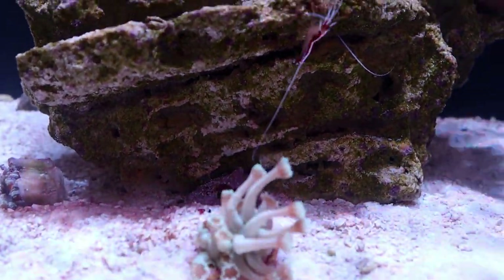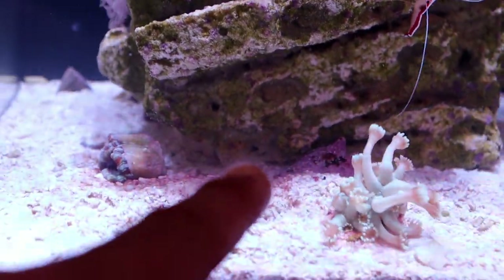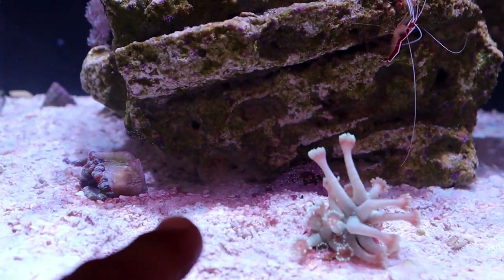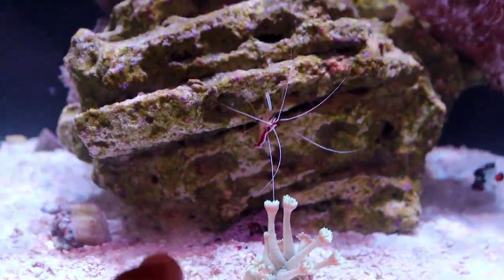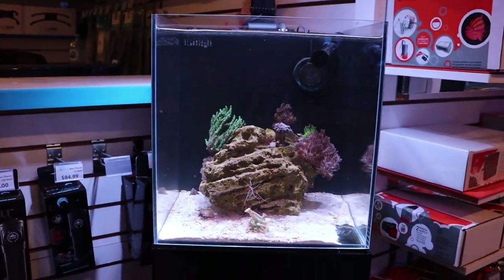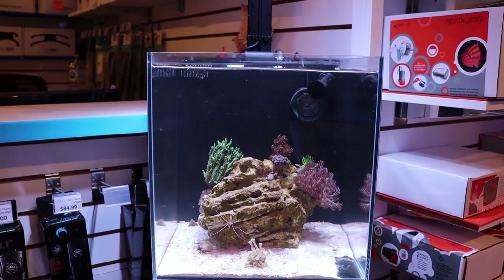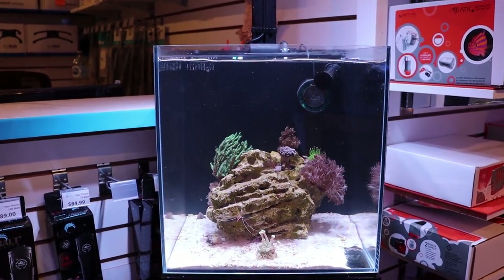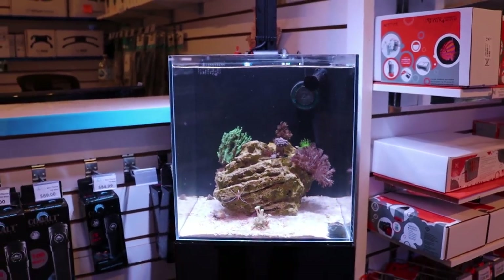I just tossed these two frags in here so they're not glued yet, and then decided to pick up the camera. It looks like we may actually have the beginning of a little cyanobacteria problem here on the sand, so we might have to rethink the flow and address that. Soft corals that don't really consume too much calcium or magnesium — they're tolerant of less-than-ideal water parameters and just generally low-maintenance corals to keep.